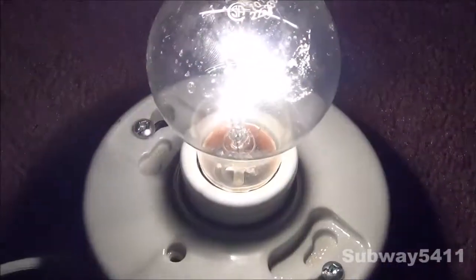You can also get it up close on the filament inside — a nice V-shaped filament. You can see it's a very well-built bulb and it's not shaky at all. We can also see some of the design of the filament in there just by moving the bulb around.